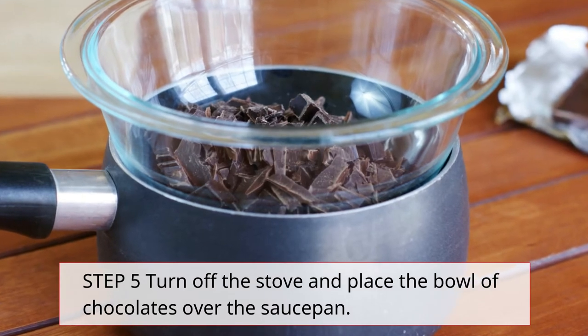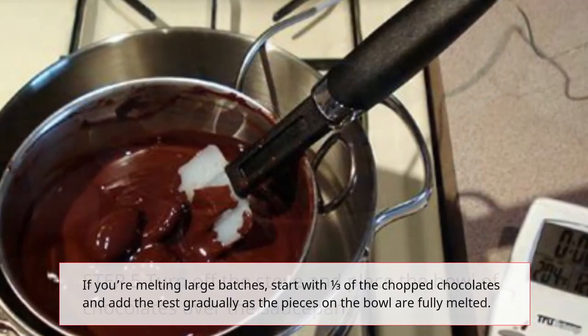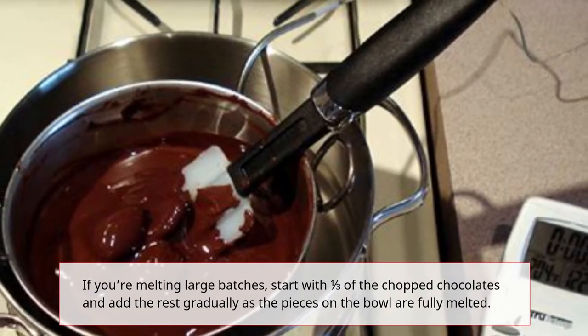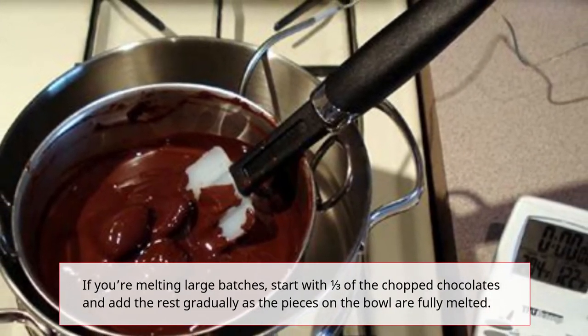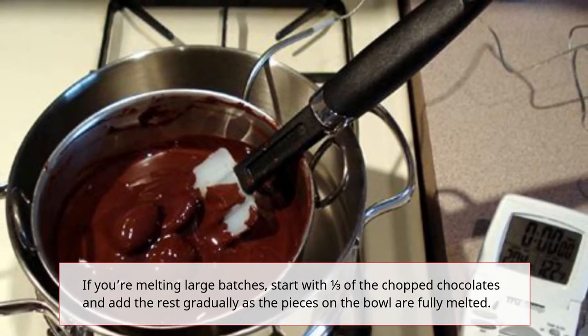Step 5: Turn off the stove and place the bowl of chocolates over the saucepan. If you're melting large batches, start with one third of the chopped chocolates and add the rest gradually as the pieces in the bowl are fully melted.